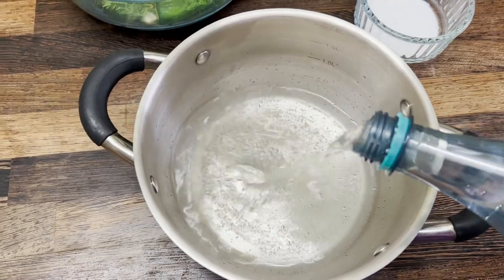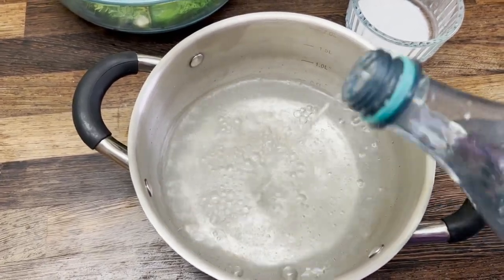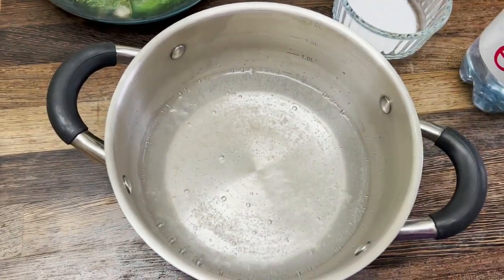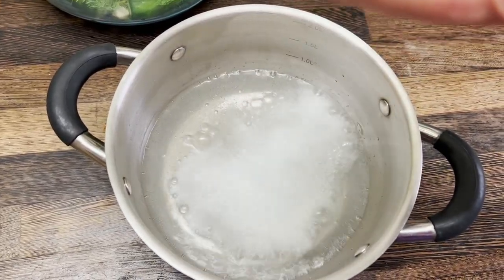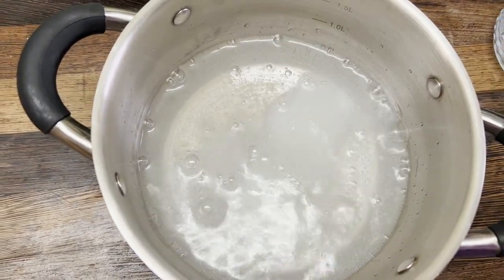Half a liter of mineral water, measuring things just on the side of the saucepan, with a full tablespoon of salt. This is interesting. And we're mixing it well.